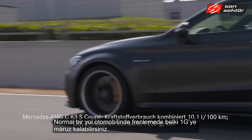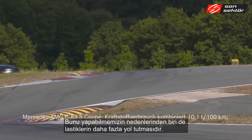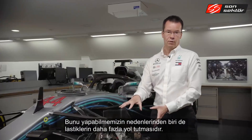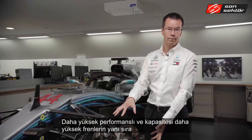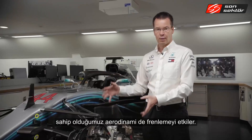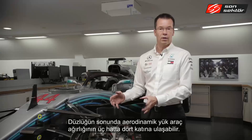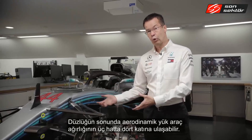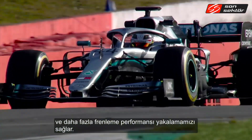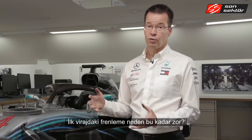On a typical road car you might brake at around one g, whereas a Formula One car brakes at nearly five g. This is possible because the tires have more grip, the brakes are more powerful, and — crucially — the aerodynamic load at the end of a straight can be three to four times the total weight of the car. That downforce pushes into the tires, generating far more grip and therefore far greater braking performance.